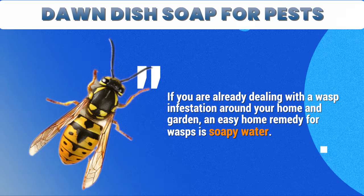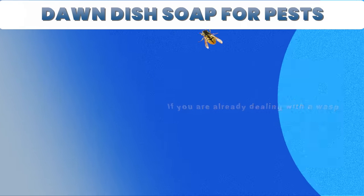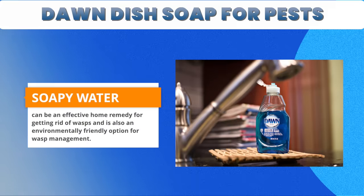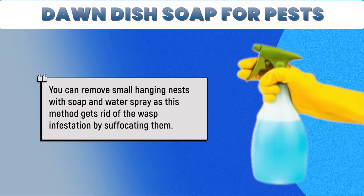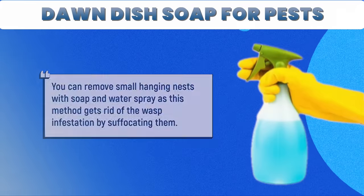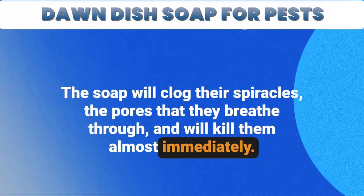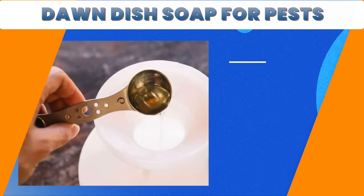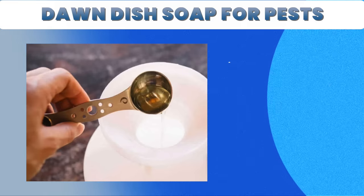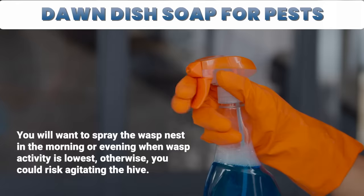If you're already dealing with a wasp infestation around your home and garden, an easy home remedy is soapy water. Soapy water can be an effective and environmentally friendly option for wasp management. You can remove small hanging nests with a soap and water spray, as this method gets rid of the wasp infestation by suffocating them — the soap will clog their spiracles, the pores that they breathe through, and will kill them almost immediately. To kill wasps with soapy water, mix 2 tablespoons of dish soap in a spray bottle or hose-end sprayer and fill it with water. Spray the wasp nest in the morning or evening when wasp activity is lowest, otherwise you risk agitating the hive.